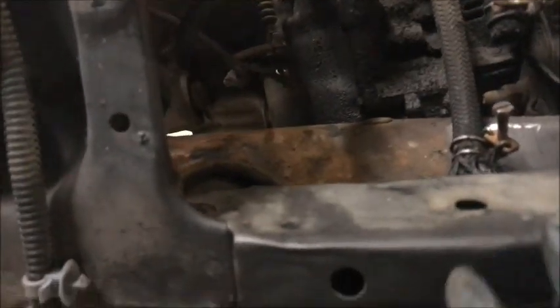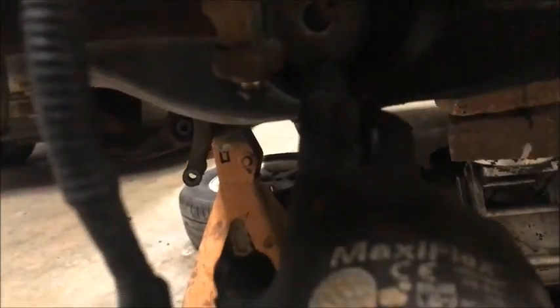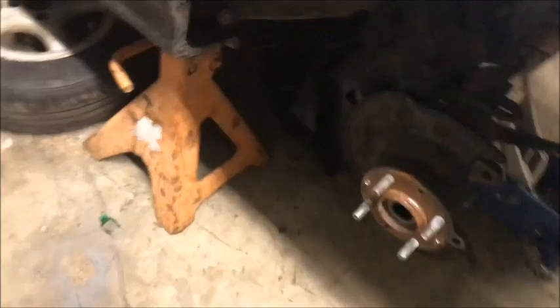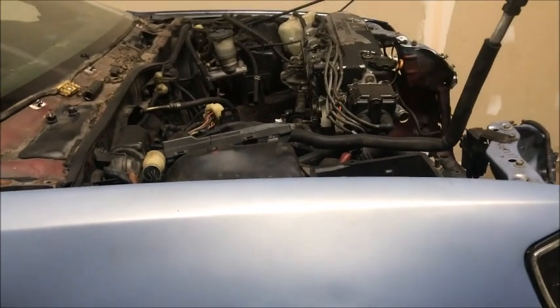Quick update guys — when I dropped the motor, since I already took out the motor mount, it's literally on the deck right now. When I'm dropping the motor the transmission is actually hitting on this bar, so I'm just going to take this off. It has two bolts right here. I'm going to go ahead and take that out and see if I can drop the motor some more so I can take it out today.